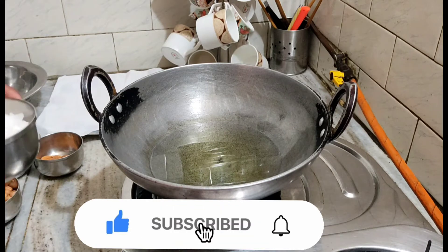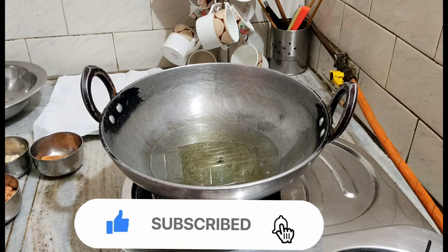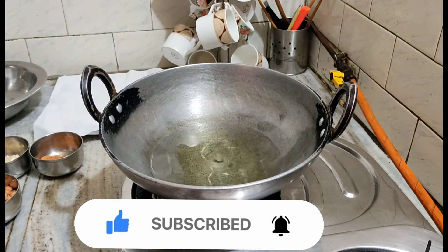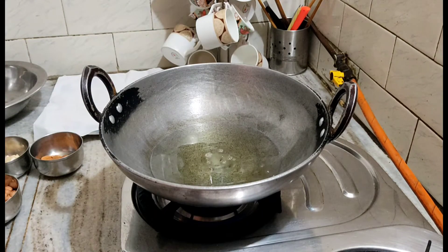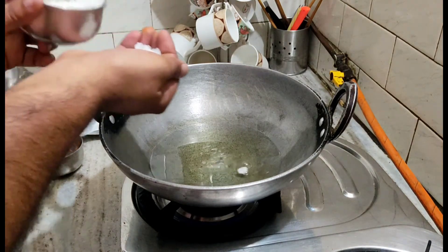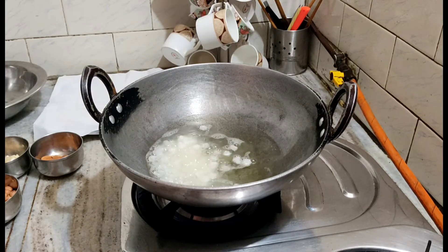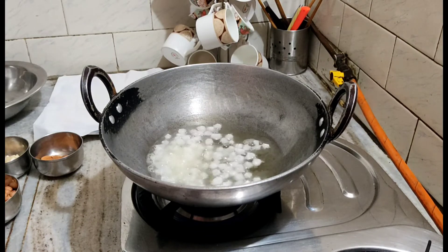We have taken a lot of wood. Let's deep fry it. Let's see if the oil is warm or not — the oil will float up. If the oil is warm, put it all together slowly and slowly.